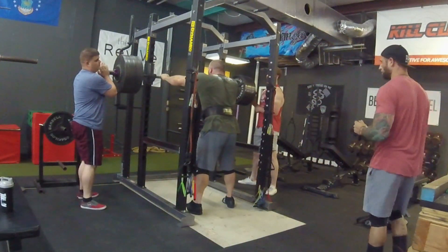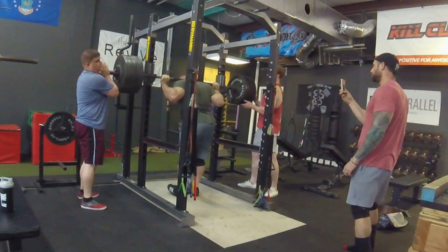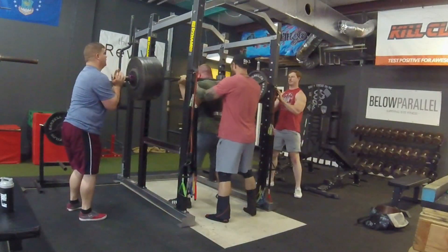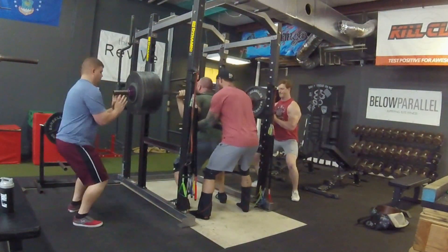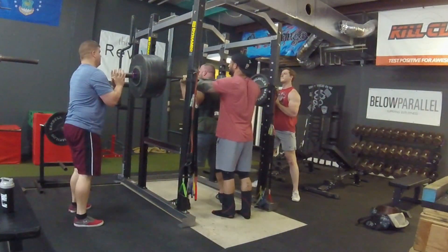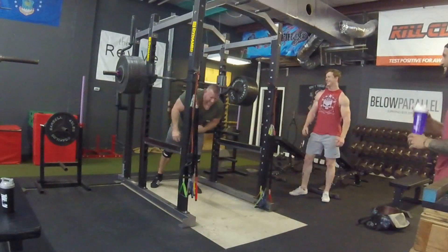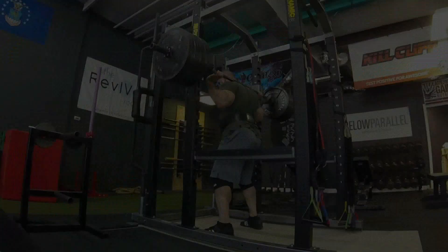Obviously that won't be a problem on meet day because I'll have the rack height a little bit more customized. This lift pretty much was going to make or break my week because squats is one of the things I was pretty worried about, getting up into the 700 range. Of course, 705 is the goal for the meet. Regardless of how it feels, if it feels a lot better, I think I'm going to just go ahead and do 705 and call it a day. I'm really happy with that depth — that will pass in any federation. I had no idea 700 was going to feel that easy. That was easier than the 650.